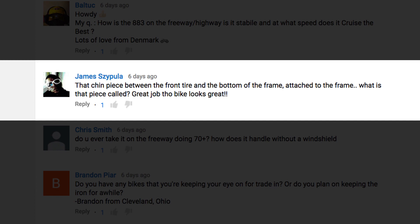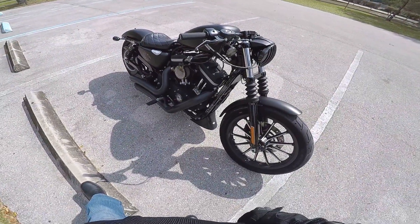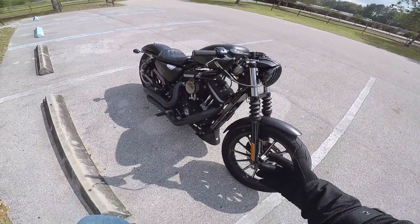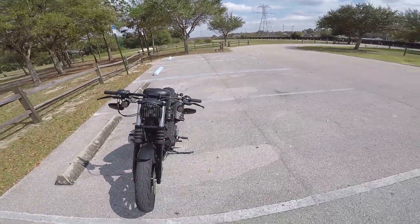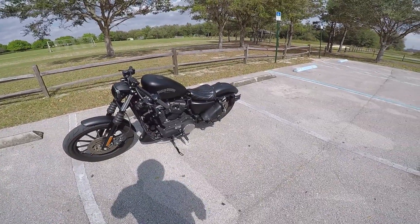James Sapula asks about that chin piece between the front tire and the bottom of the frame — what is that piece called? That dirty piece down there is a chin spoiler or a chin fairing. You can find them on Amazon. I did record a video on how to install it but never put it up, which I guess I need to. I'll drop you guys a link to that in the description below.